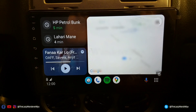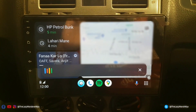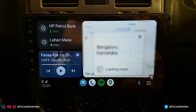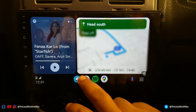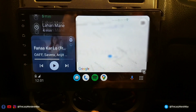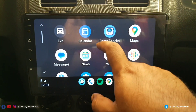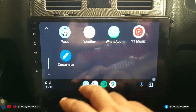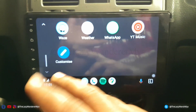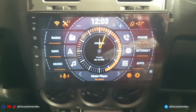Let me quickly show you — Google Assistant also works. Say 'Navigate to Bangalore' and it works. You can check all the apps that work with Android Auto: Google News, Messages, Telegram, Spotify, WhatsApp, and more. YouTube will not work because it is not safe to use while driving, but YouTube does come natively installed on this device.